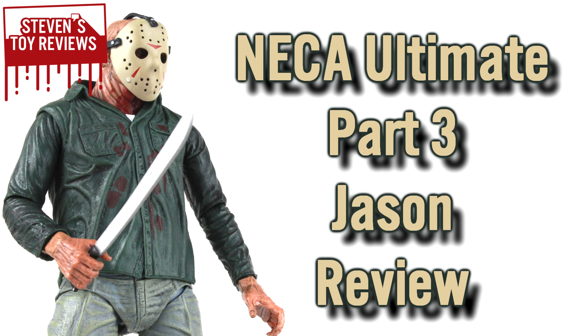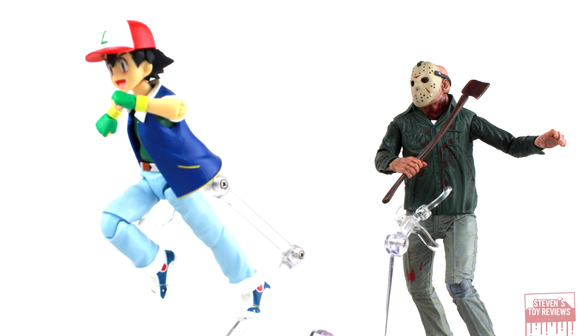Upon its initial release, some fans were a little bit lukewarm to this release due to some questionable skin tone coloration and the fact that, essentially, by default he looks battle-damaged but comes with a normal head as well. But after a couple of reissues, it seems like NECA was able to fix a couple of those things, and they came a little bit better with engineering and improved the mask a little bit.